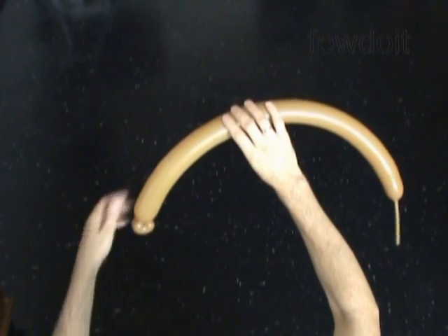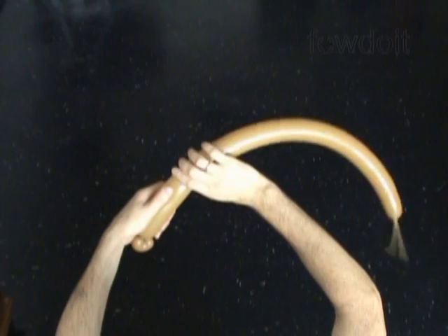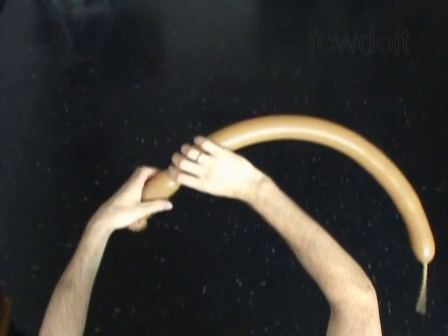Then we twist the second about 5 inch long bubble. Twist the third small about 1 inch long bubble. Lock both ends of the third bubble in one lock twist.